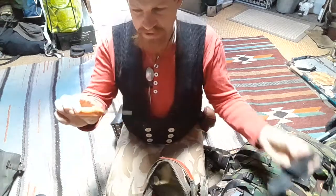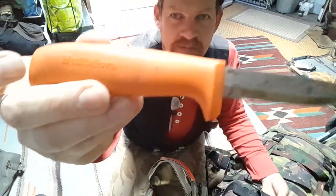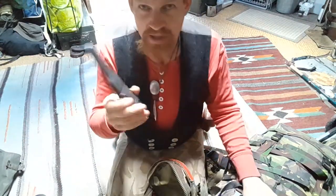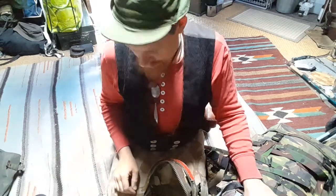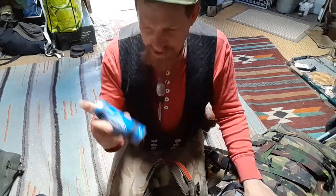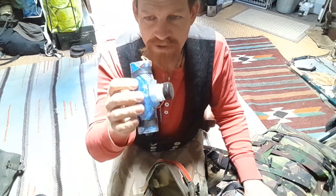A very simple Mora-style knife — this one is made by Hultafors, carbon steel blade. I really like these knives. This is what I use with my groups: very robust, strong, quite sharp, and easy to keep sharp.